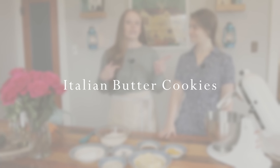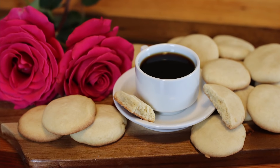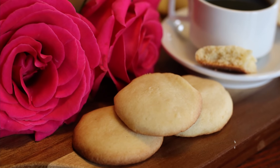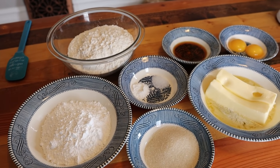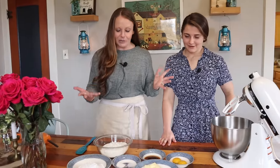If you need a cookie that goes well with coffee or tea, this is the cookie for you. Julianne is gonna share the recipe and I'm here to be moral support and assistant and whatever she needs me to do. Tell us what we're doing.